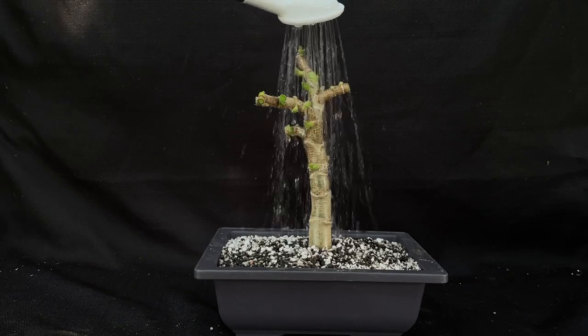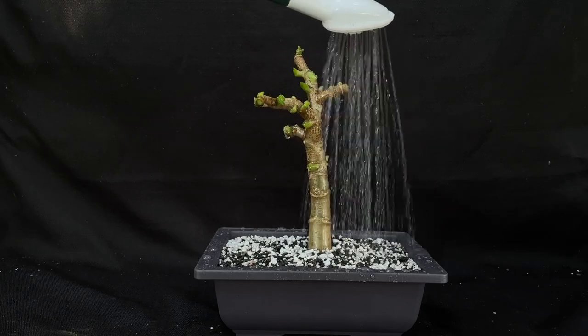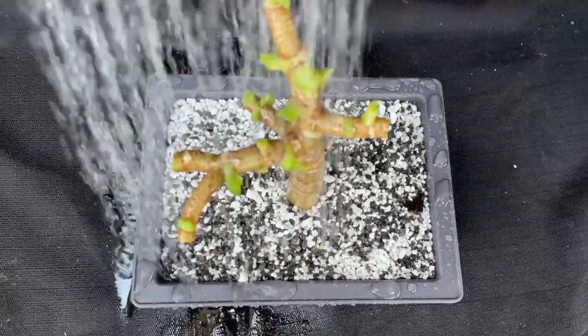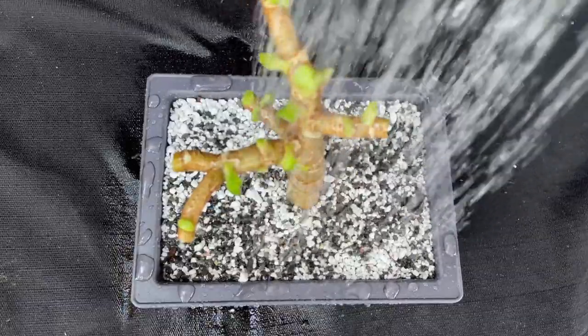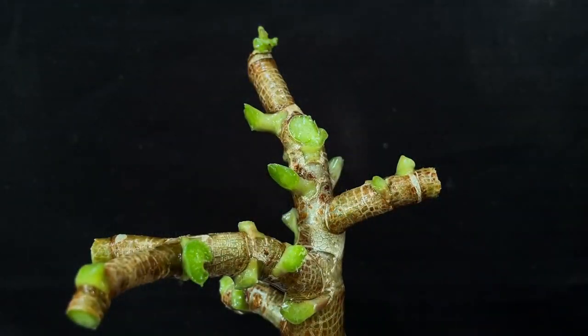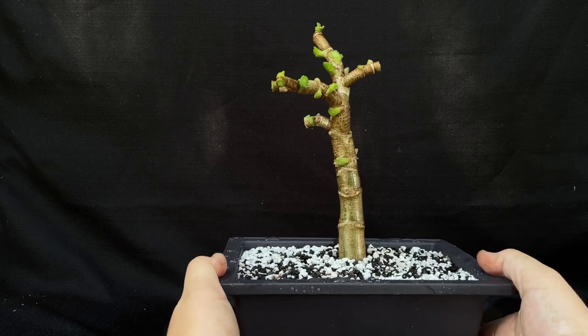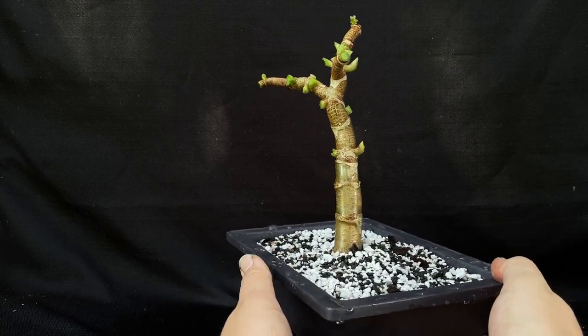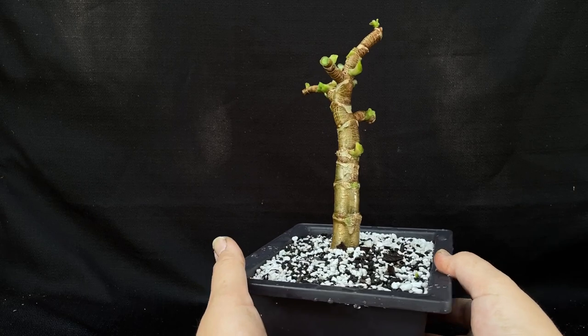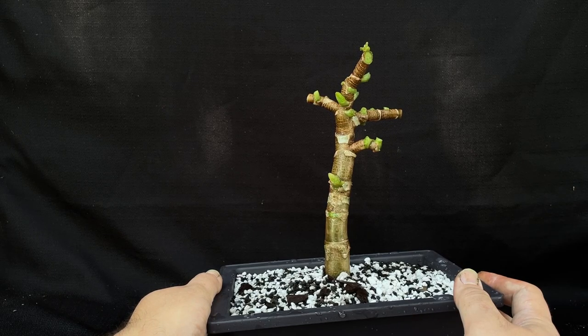Now we're just going to add a little water. I think this is about it for our Gandalf here. Pretty happy with how it turned out. This is in its beginning stages, so I think this will have a nice future ahead of it. The Gandalf Crassula Jade — that's it for today.